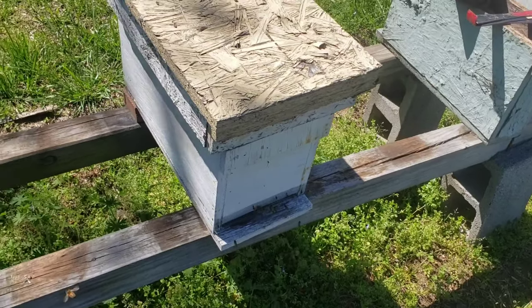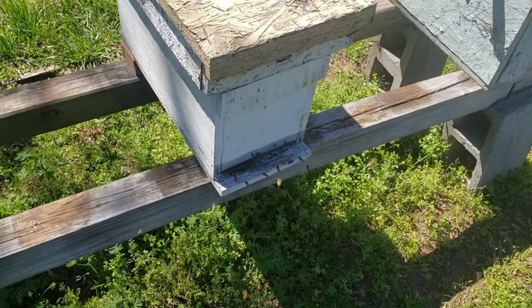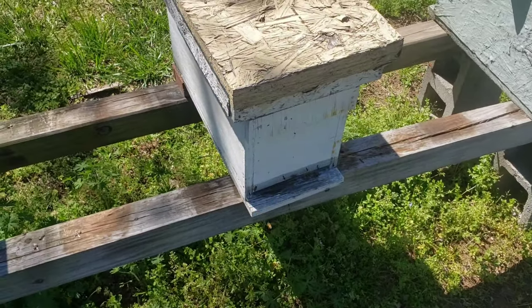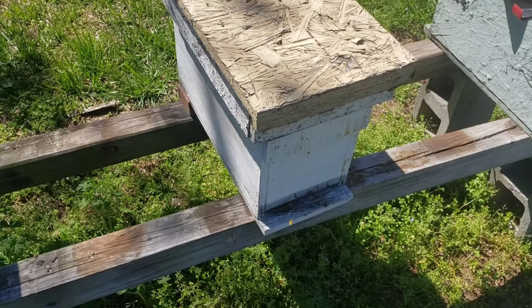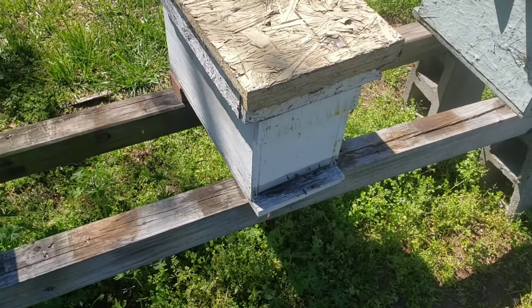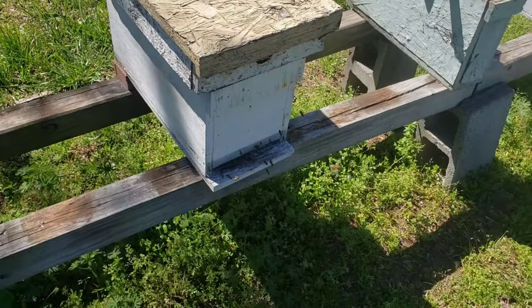During the dearth you might have to start resuming feeding depending on what you have and what you're doing at the time. If you're making splits and dividing bees, yeah, you absolutely have to feed.